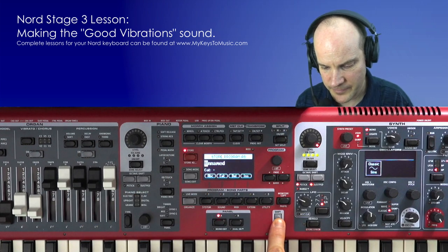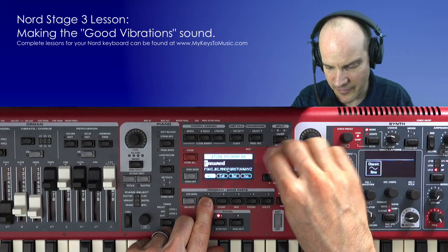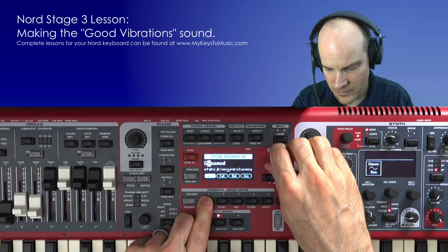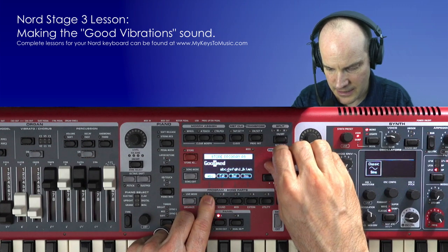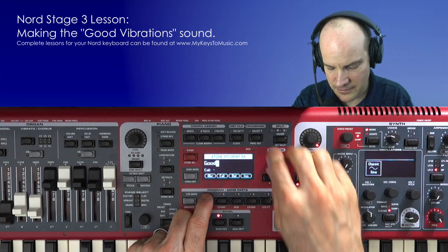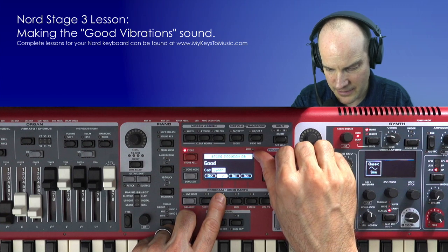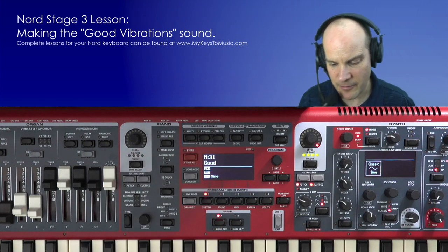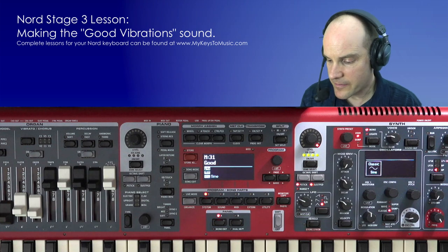Now might be a good time to save your sound. Hold the shift button and push the store button, then name it — I'll just call this 'GOOD' for brevity's sake. The rest of the settings are good to go, and I'll throw a synth category on it. Then push store, and store again. I happen to have mine on M31.